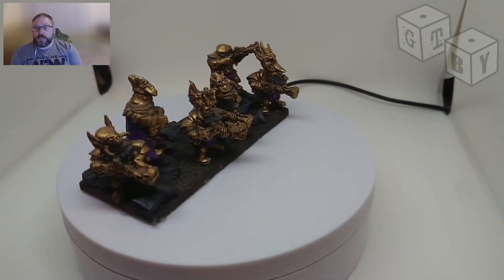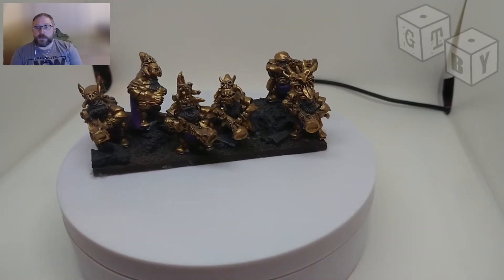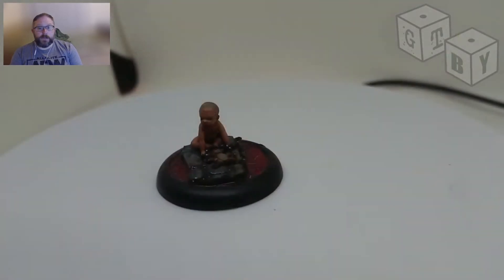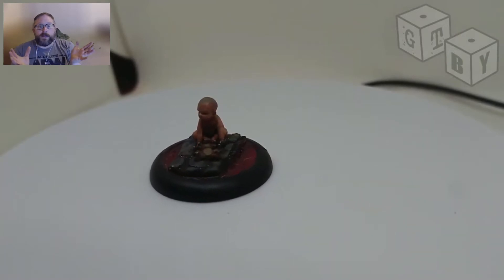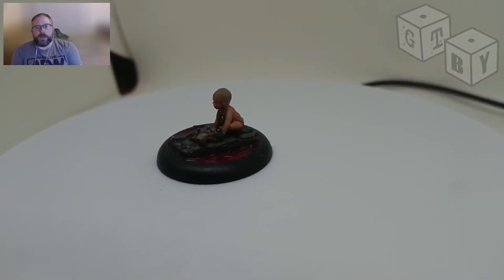The third reason people may not like airbrushes is they may be in a situation in a house where they just don't have the space or the ability to have an airbrush set up. And unfortunately, if that's the case of where you live, that's not really something that you can get around.